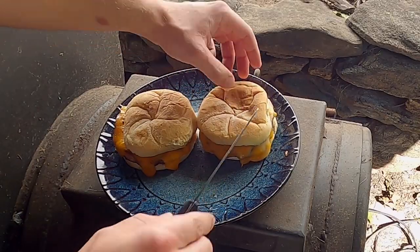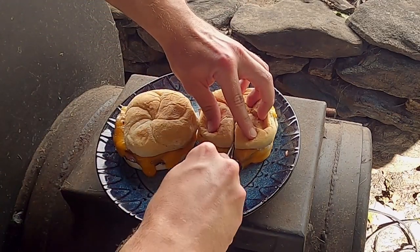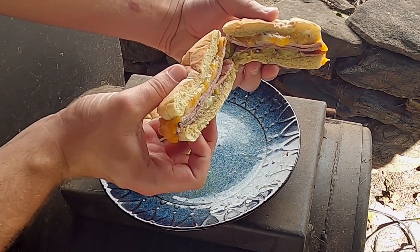Now let's cut one of these open and see what we're working with. That looks delicious.